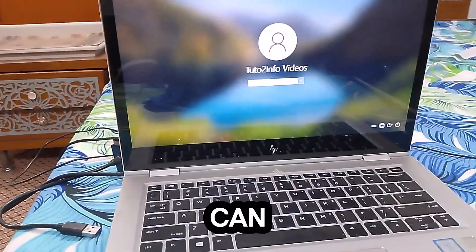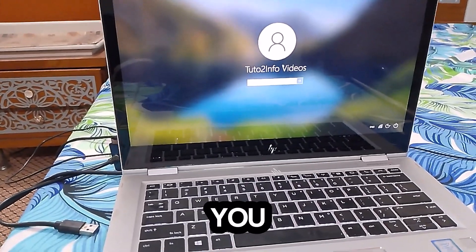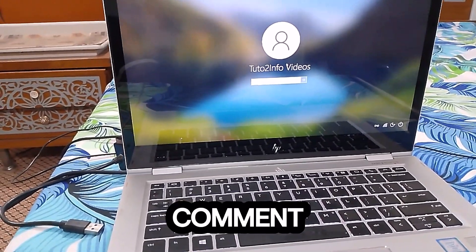Now my laptop is successfully started. Through this way you can fix the black screen issue with your HP laptop. If you find this video helpful, please subscribe, like, and comment. Thanks for watching. Bye.